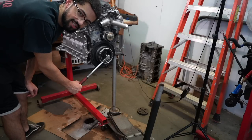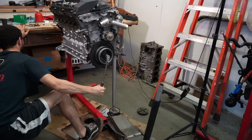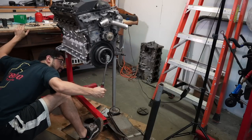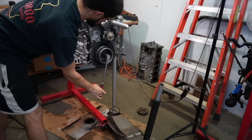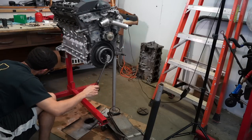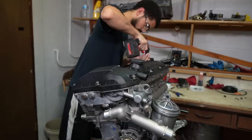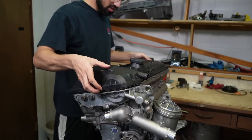I don't know, it's not as smooth as I want it to be. I'm taking this valve cover back off. Right there there's a little bit — a lot of resistance, low-key. Right there.